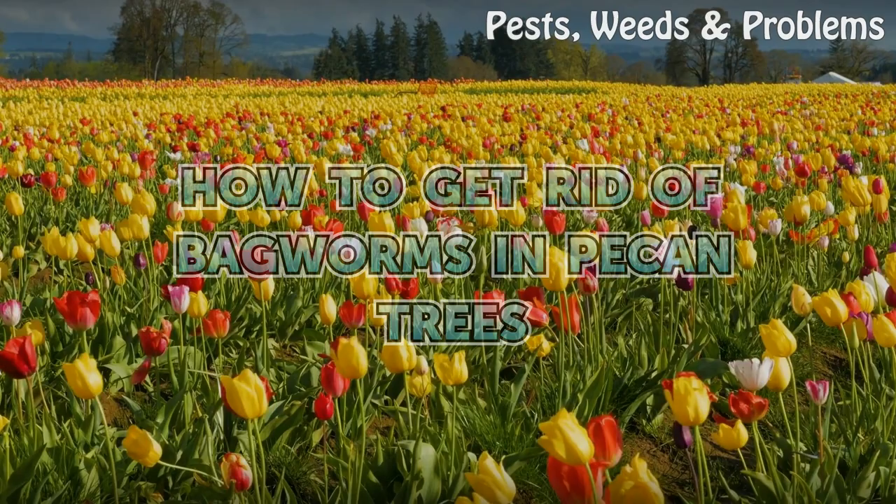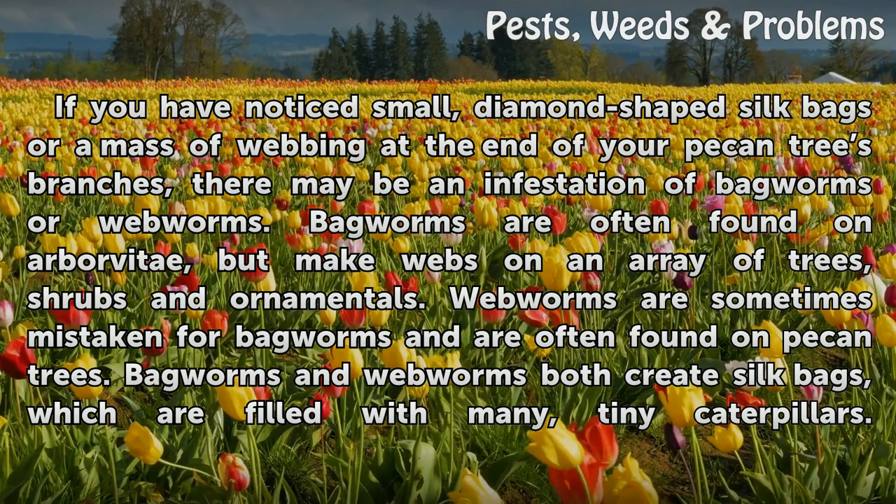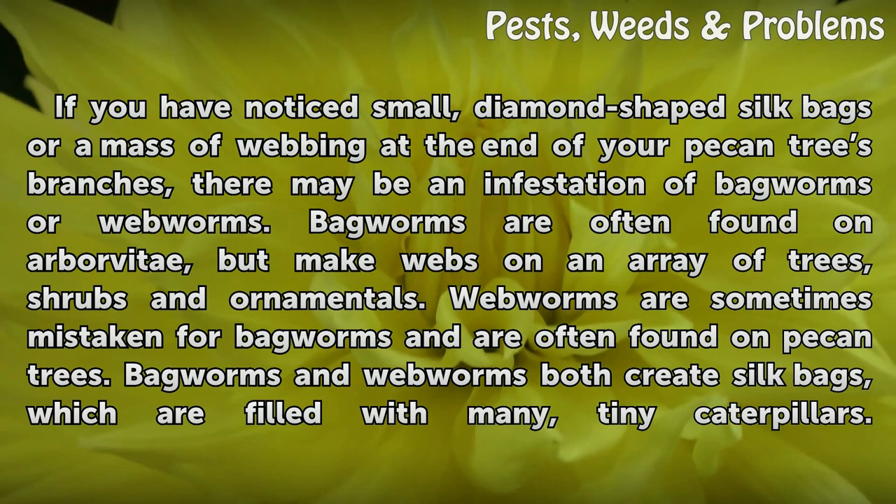If you have noticed small, diamond-shaped silk bags or massive webbing at the end of your pecan tree branches, there may be an infestation of bagworms or webworms. Bagworms are often found on arborvitae, but make webs on an array of trees, shrubs and ornamentals. Webworms are sometimes mistaken for bagworms and are often found on pecan trees.